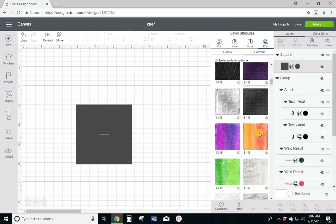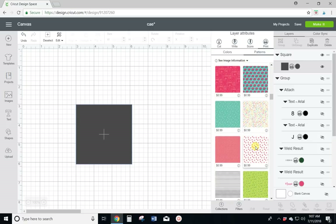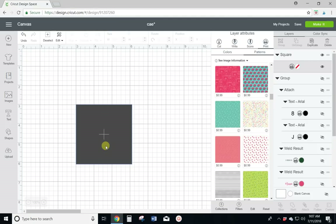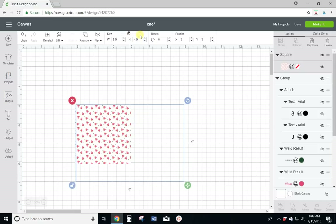I'm going to go ahead and get the watermelon one. You will see it come over and fill up the square with those little watermelons. Now you want to leave your square an actual square and put your pattern on it. Do not resize it before you put your pattern on it or you're going to get some cuts in the middle of your pattern. So now we can resize our square — unlock it and make it a 4x6. There is the 4x6 square with the watermelon pattern.